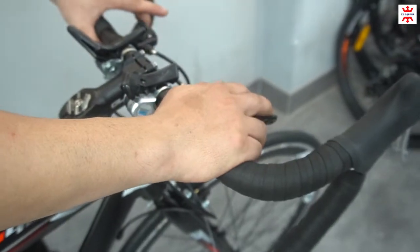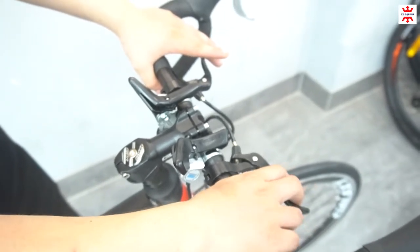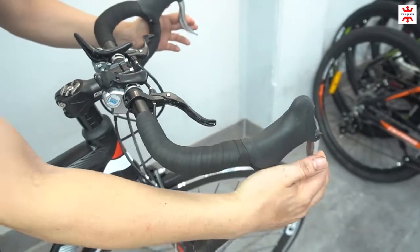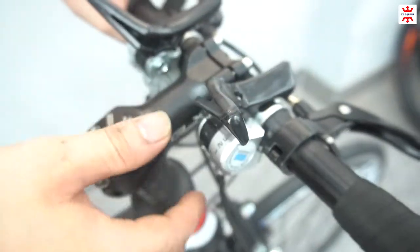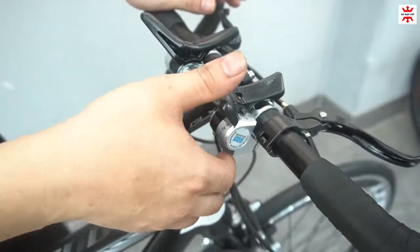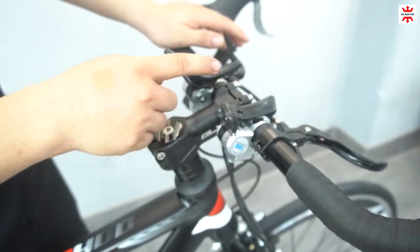Tay cuốn rất là mềm. Ngoài ra thì được trang bị thêm 1 cặp phanh phụ trước và sau. Cặp phanh phụ trước và sau này bóp rất là sướng tay. Đây là 2 cặp phanh chính của xe, 2 cặp phanh chính sẽ bóp nặng hơn 1 chút, còn phanh phụ sẽ bóp rất là sướng. Trên ghi đông thì được trang bị 2 cái gạt đề. Bên tay trái thì là gạt đĩa, còn bên tay phải đó chính là gạt líp 7 líp của Shimano, 3 đĩa của Shimano.